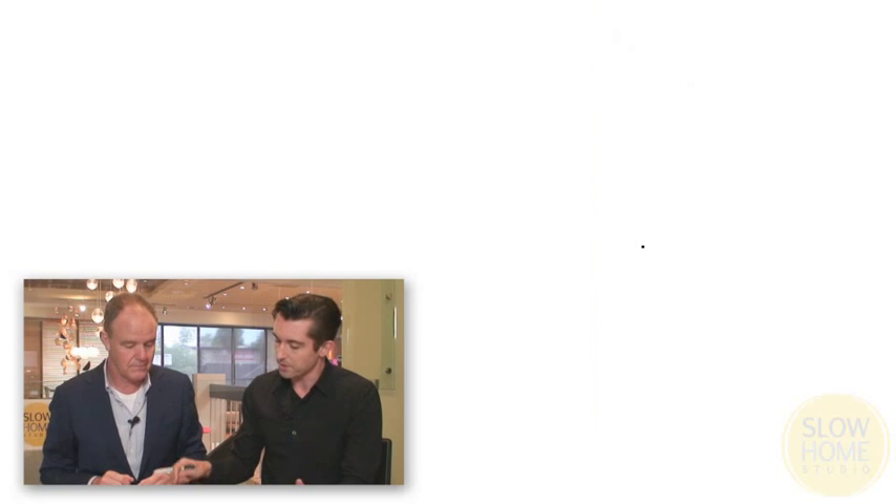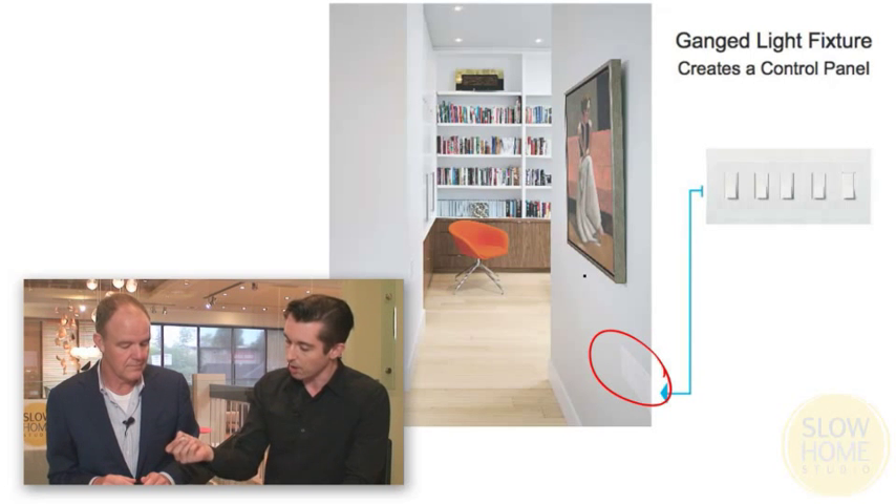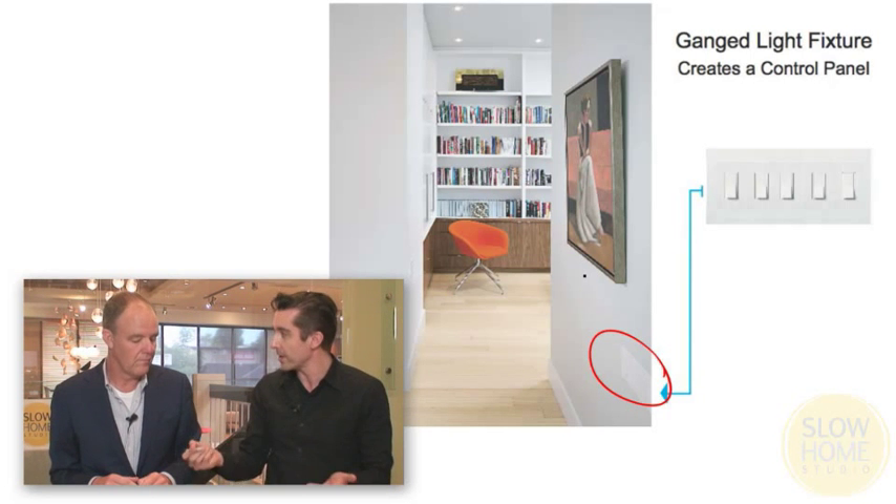Light switches are not particularly attractive on the wall. Here we've got an example where they're ganged together and the artwork is adjacent — you can see it's very clean.